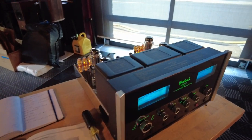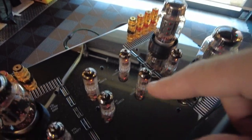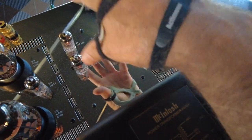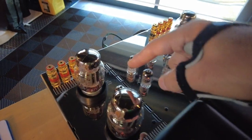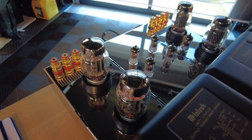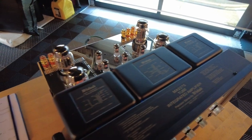Looking a little deeper into specs, the preamp stage uses four 12AX7 tubes, visible right here in the middle — two of them are for the phono section and two of them are for the preamp stage. The amplifier itself uses a 12AX7, a pair of them, one for each channel, and then a pair of KT88s — or you can also substitute 6550s. So again, a very similar design and layout to the MC275, especially in the tube complement.